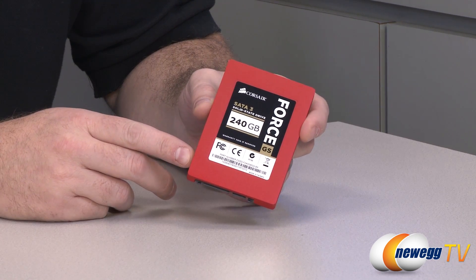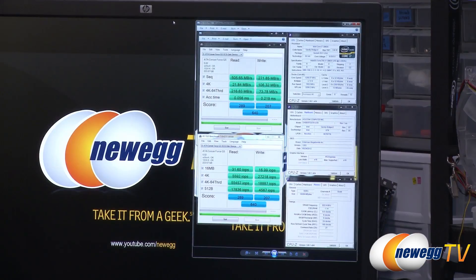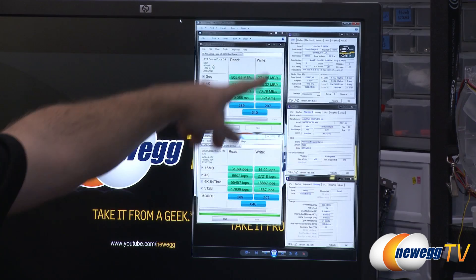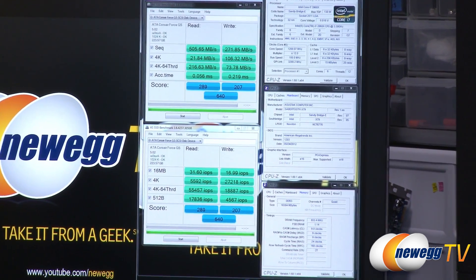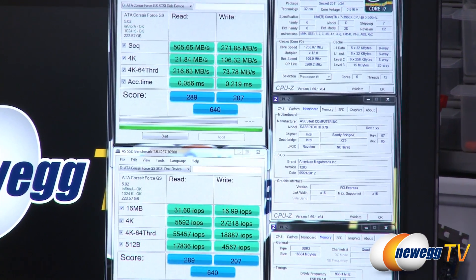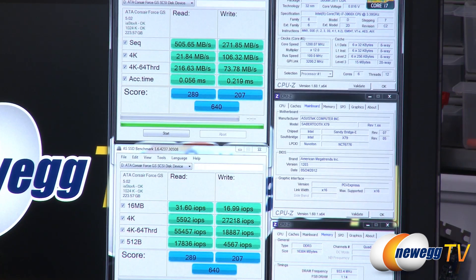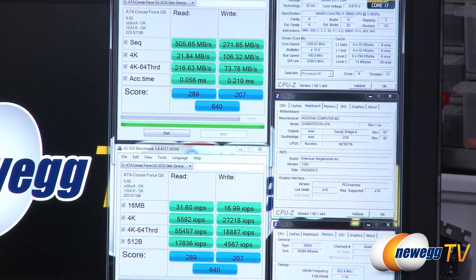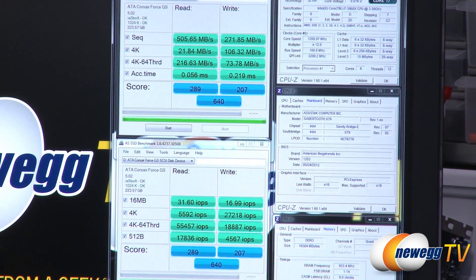Let's head over to the test bed and take a look at some benchmarks. Here's our first benchmark — we're running AS SSD, which is an SSD-specific benchmark. Our system specs are on the right side: we're running a Core i7-3960X at stock on an ASUS Sabertooth X79 motherboard, connected the SSD as a separate non-boot drive to the C600 controller that's part of the X79 chipset, and our memory is running at 1866.